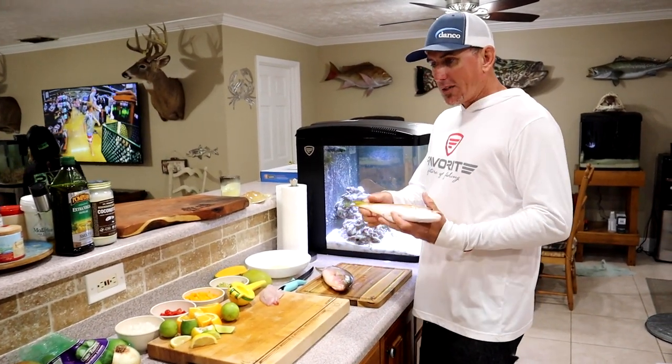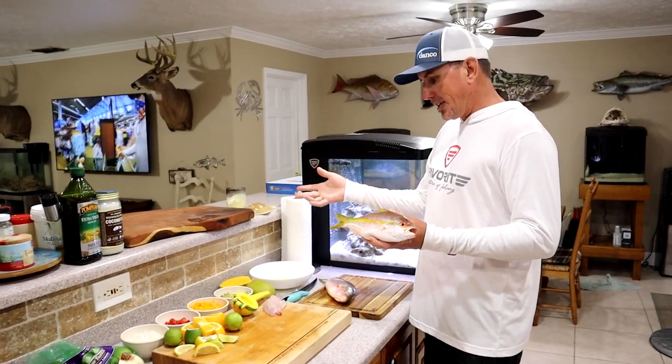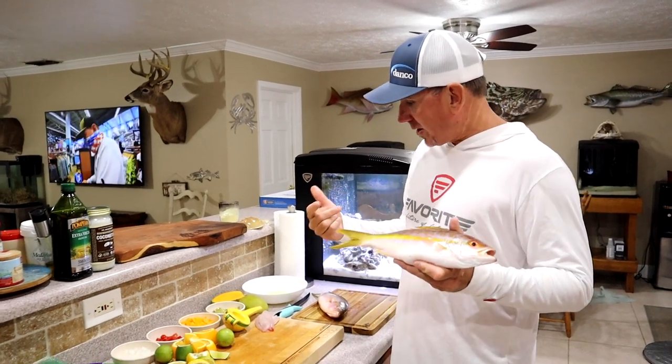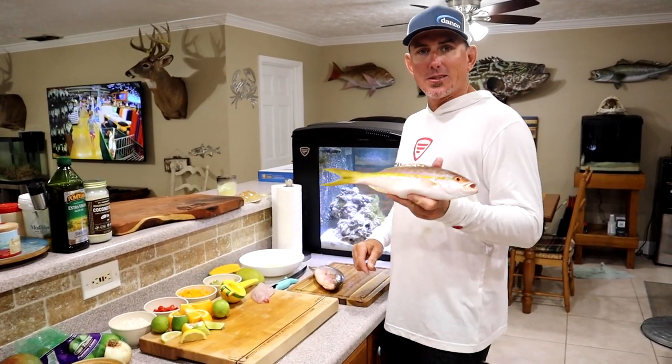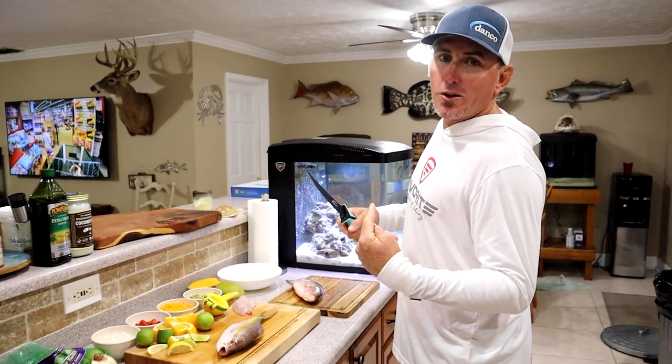In most of my videos I start out doing the catching process, then the cleaning, then the cooking. Today we're going to start off with the cooking - except we're not cooking. We're making the world's best ceviche, just like the title said, and we're doing it with these yellowtails that we caught today. I'll show you how we caught them.